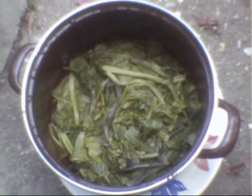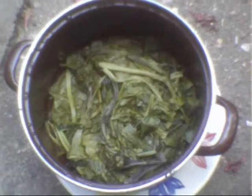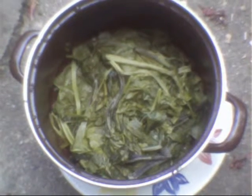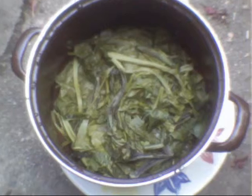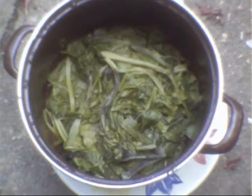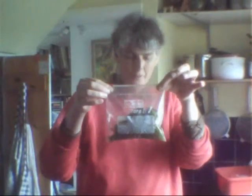Well, that's the spinach cooked. It's gone down to about one eighth of the volume that it was when I put it in there. And what I'm going to do — it's also cooled down. You don't want to be freezing stuff when it's still hot, you've got to let it cool down before you put it in the freezer. So I'm just going to pour that into a freezer bag — one of those posh freezer bags with a little zip on it.